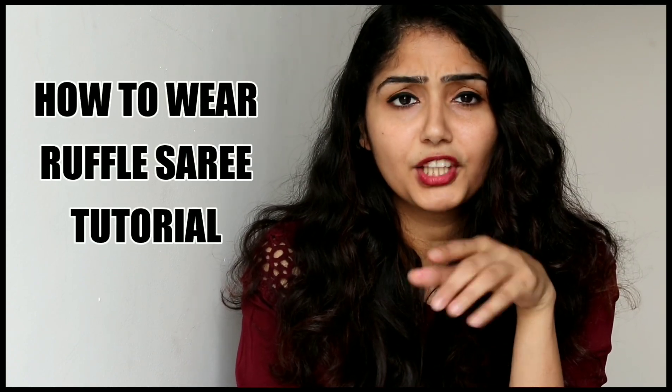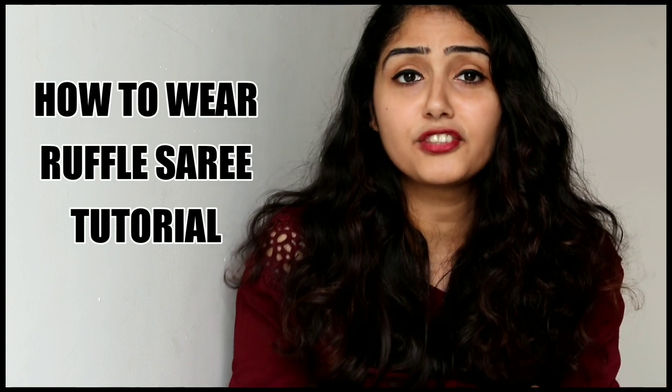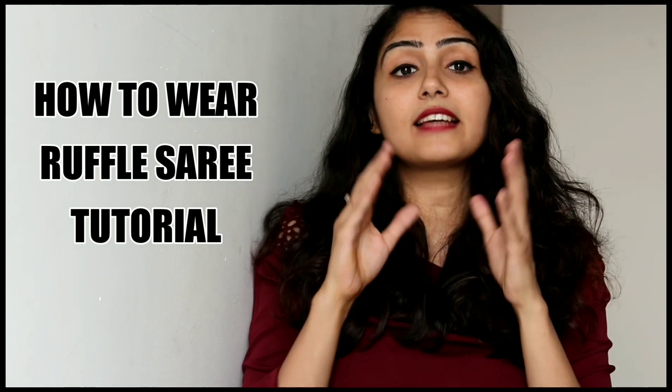So today's video is a very interesting one. In today's video, I'm going to tell you how you can wear all the ruffles in a very interesting and different way so that your maximum ruffles are seen.